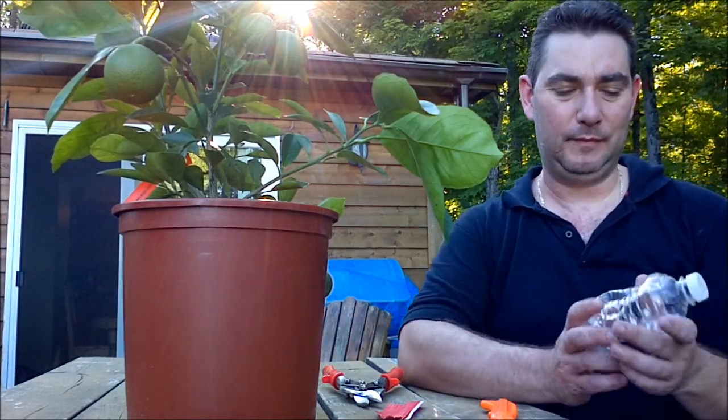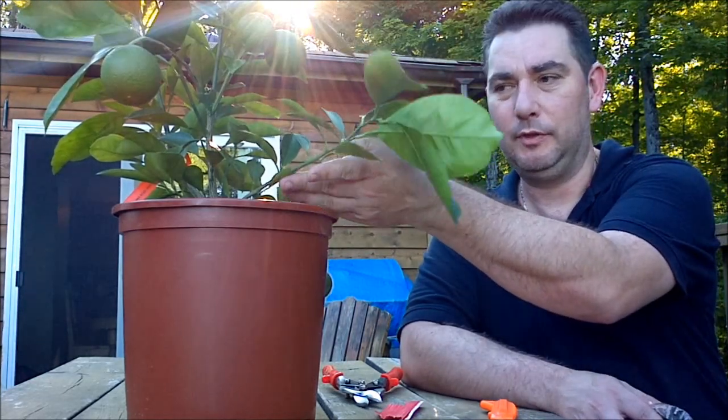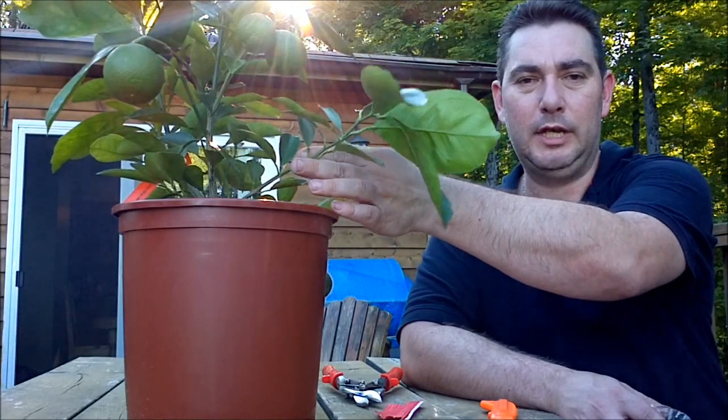The first thing is figuring out what branch you're going to use. I know I'm going with this one — all the other ones have fruit, and this one is really doing nothing.